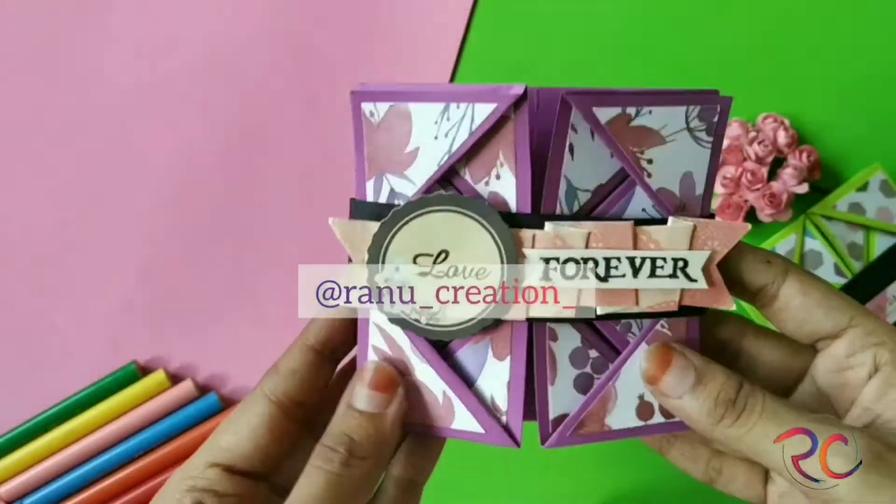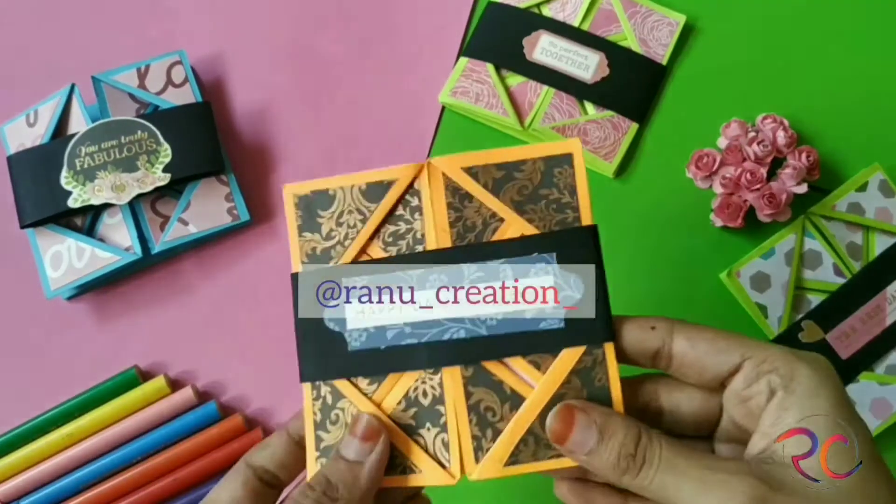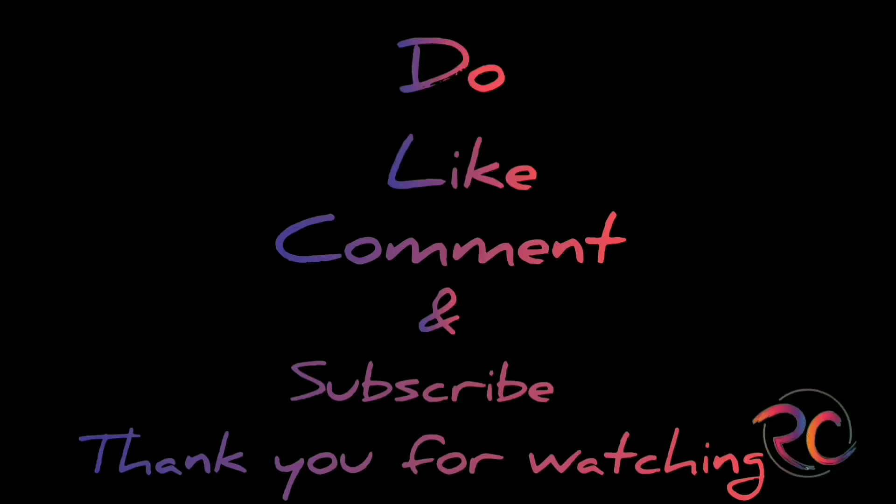Don't forget to like, comment, share and subscribe to my YouTube channel, and turn on the bell notification for the latest update. Thank you for watching, bye bye.